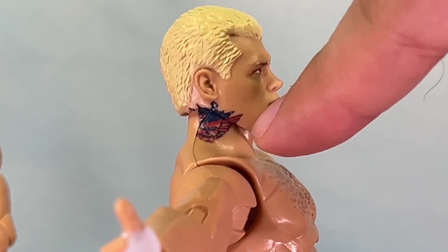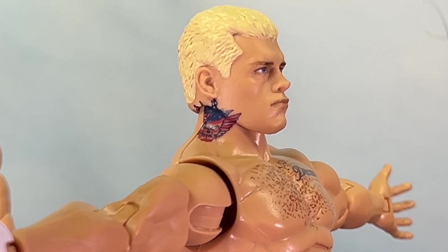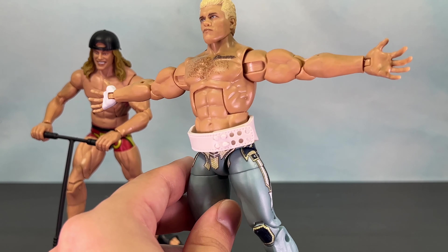One thing I wish they did was add some articulation in the body — I think this piece might be separate from this one, so maybe they could have put a joint in there. But overall I think this is very nice and I'm very glad to add this to the collection.